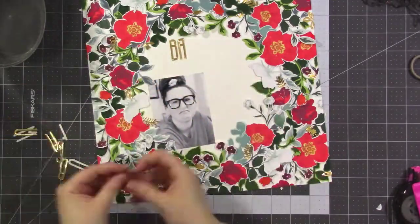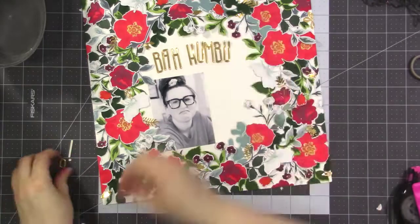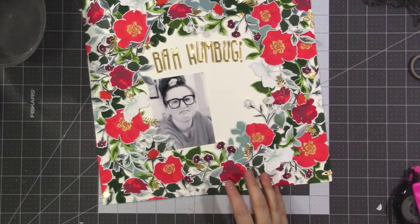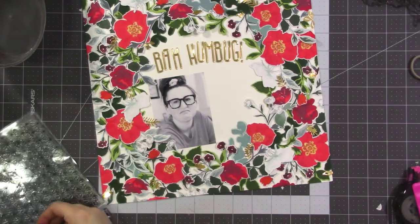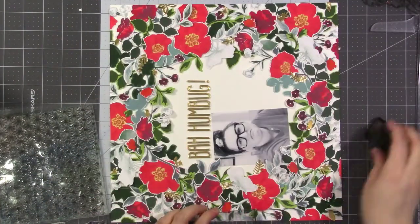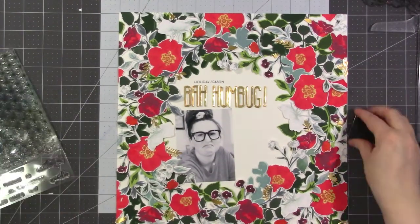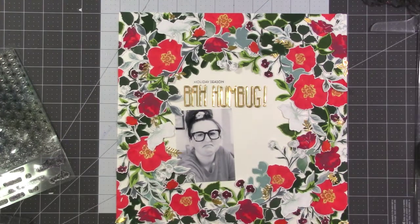I also cut the words 'Bah Humbug' in gold cardstock using the tall alpha dies, and I'm going to use that for my title, popping it up on foam. I'm also going to use one little stamp from the Faceted Stars stamp set that says 'Holiday Season' — I just wanted a little something stamped above my title. I went ahead and adhered the title and stamped that, and I really like the way it looks.